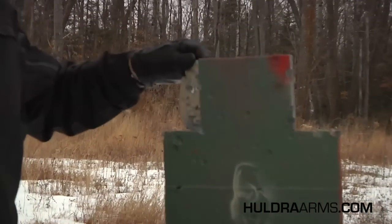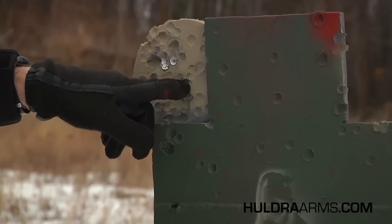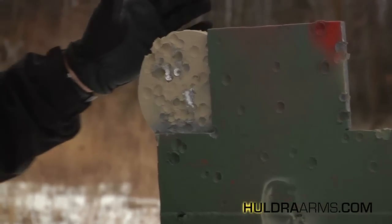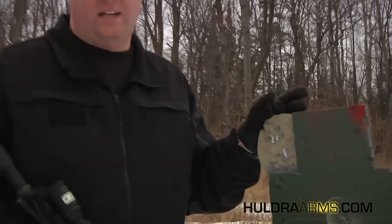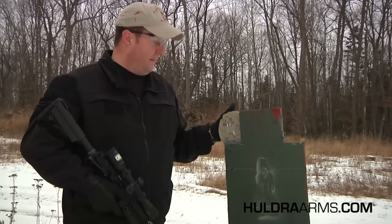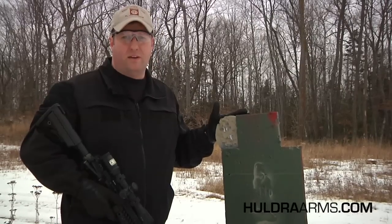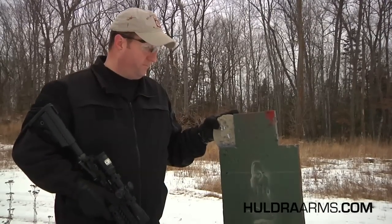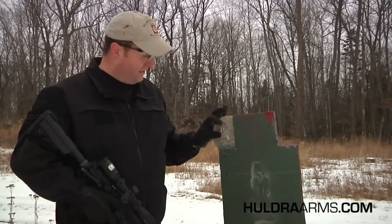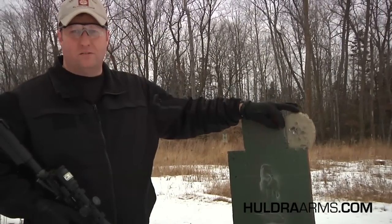And then you flip it over to the other side, just aiming center mass. Hit a couple rounds here and a couple up here. Now again, that's with the 55 grain soft point — the Huldra Mark IV Tactical Elite. Obviously there's no stress involved as there would be in a real-world situation. Probably be a little more accurate and probably wouldn't take that close of a headshot.